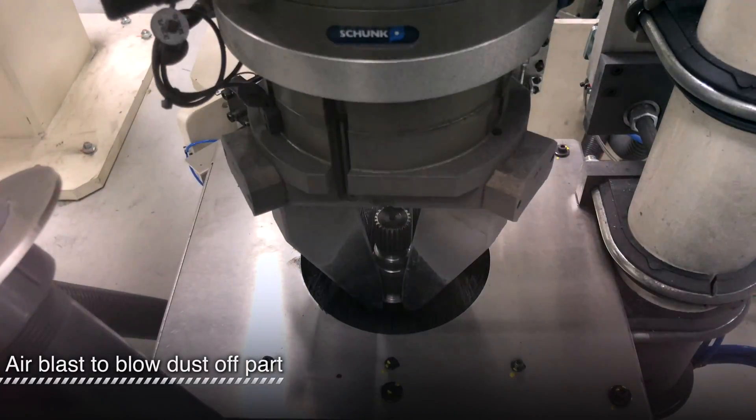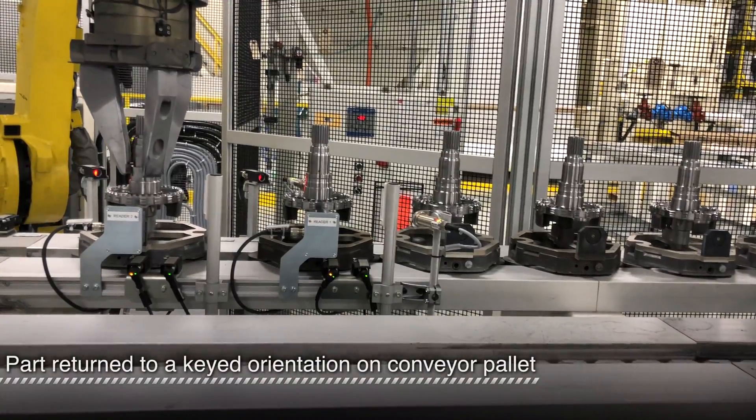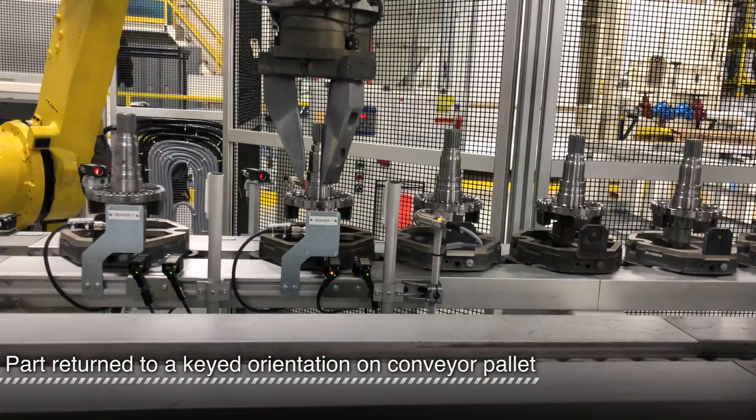An air blast blows any accumulated dust off the part. Finally, the part is loaded onto the conveyor again in the same orientation that it was received.